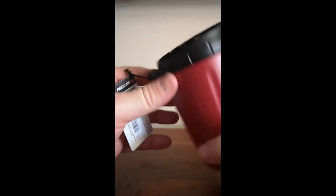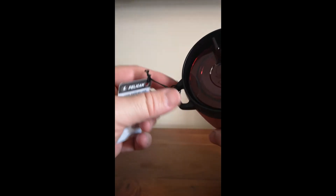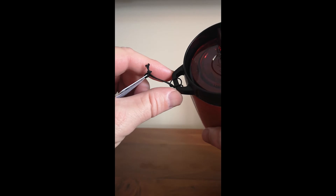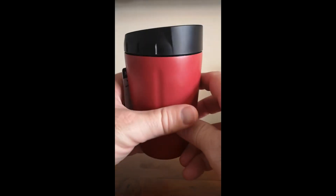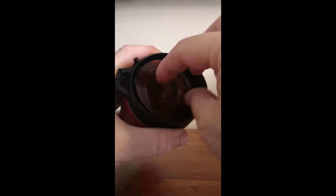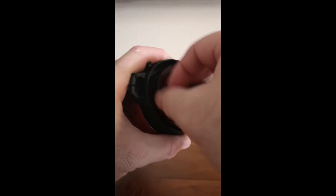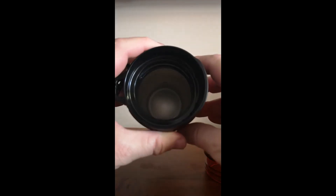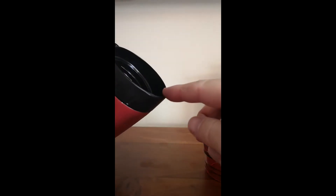The lid has a loop on it, which I guess is for attaching to a carabiner and onto your backpack if you're hiking. It also has a plastic screw-in insert that comes out, so you can pour your drink straight in and drink it from the lip if you prefer an open mug style.